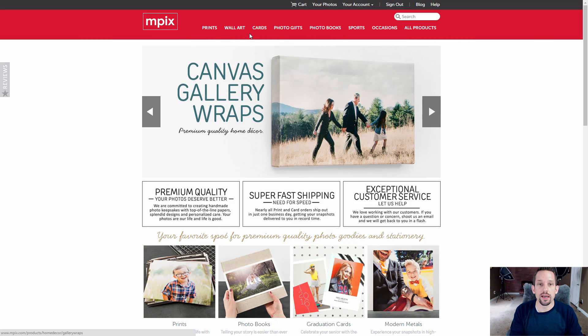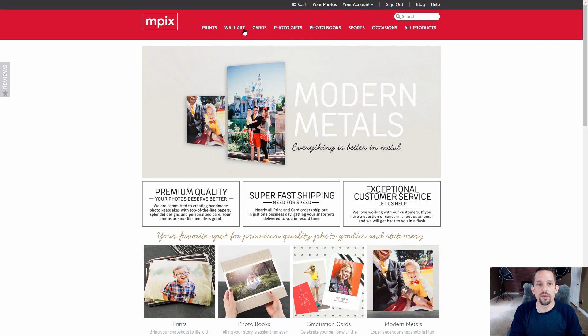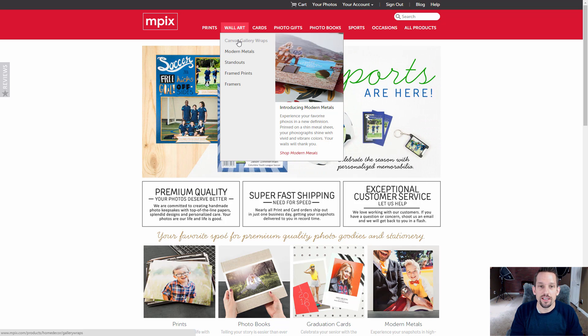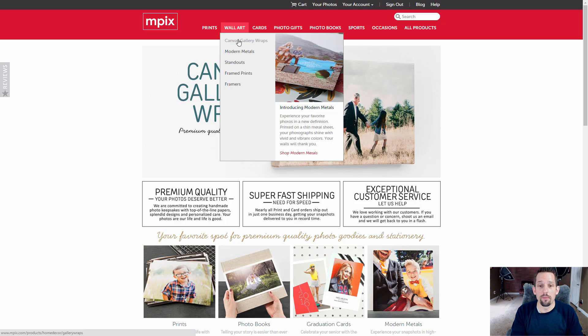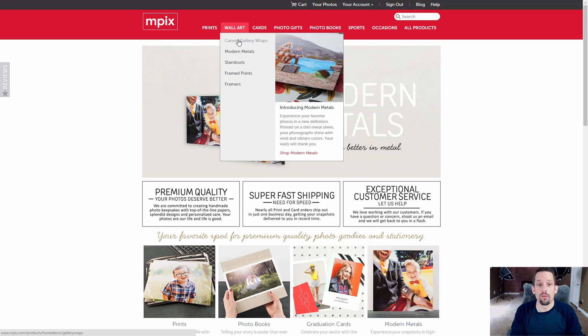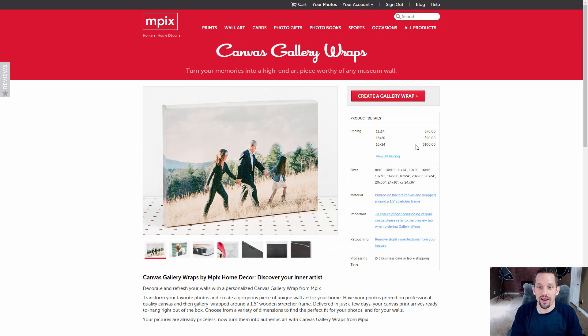Here's the Mpix website. To get to the gallery wraps, go up here to Wall Art — there's a lot of stuff on here. I've been printing with Mpix for over six years. Every year I print my family's Christmas cards here, I print pictures of my kids to send off to family, I print on aluminum, I print on canvas. I've never once been upset or frustrated by anything I've received from them as a product. And they don't pay me to say this stuff — that's just how I feel about Mpix.